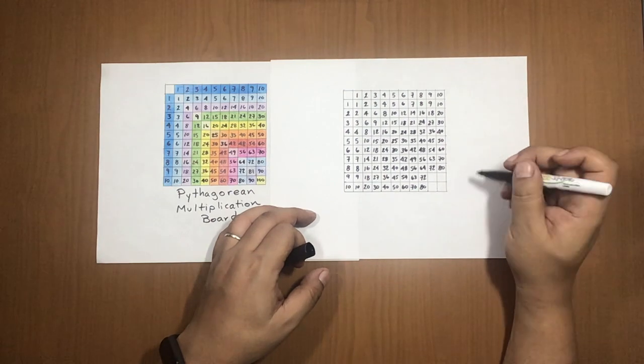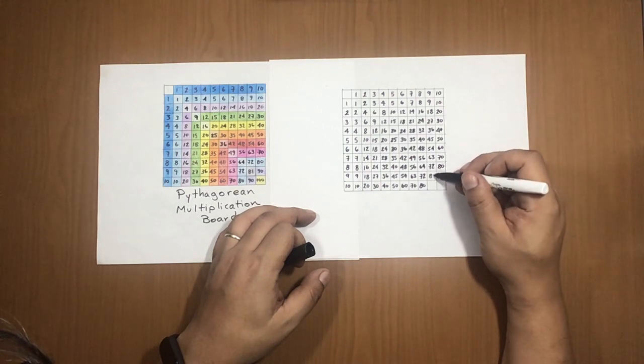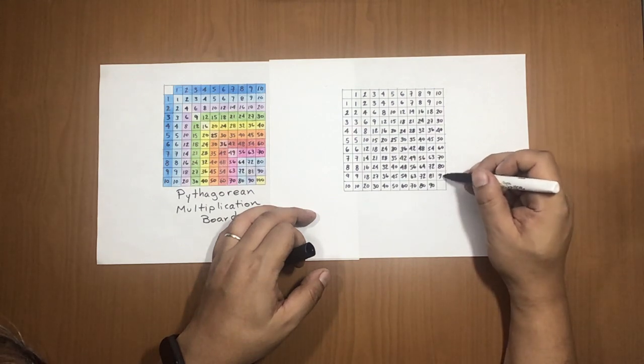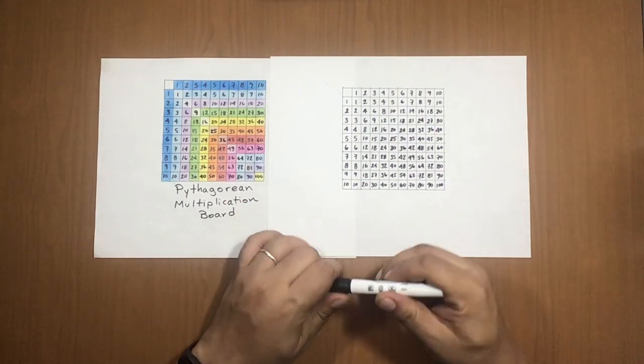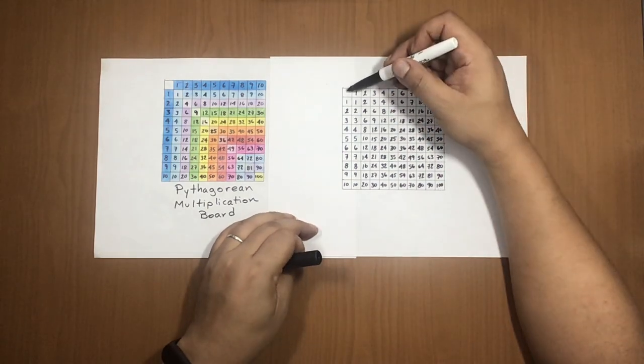Continue with 9×: 81, 90, and here there is only 90. The last square is for 100. Now you are finished!